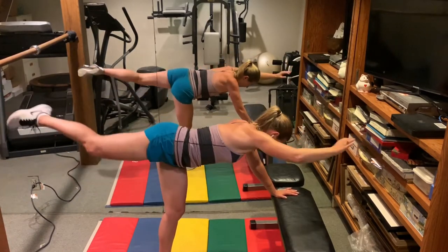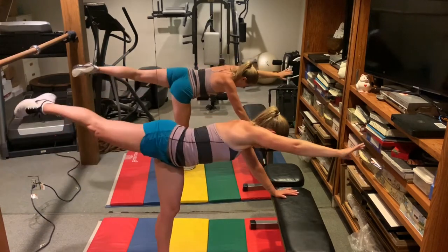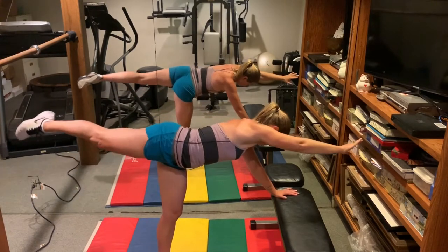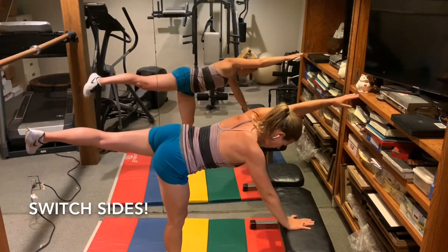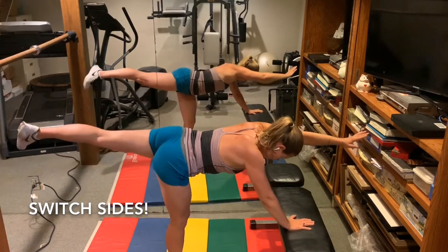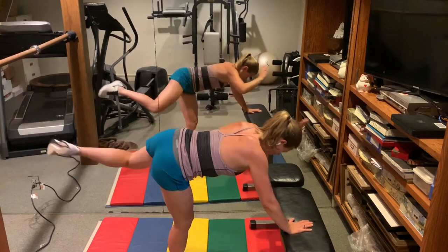Keep that leg lifted nice and high — five more. Switch sides. Belly button pulled down toward the spine.